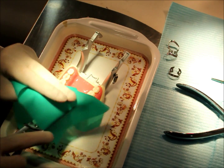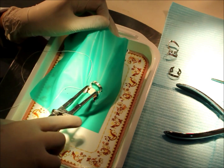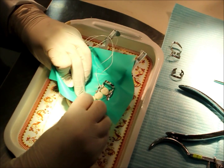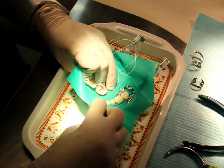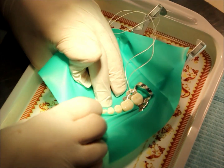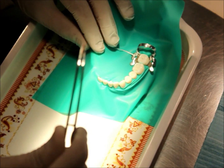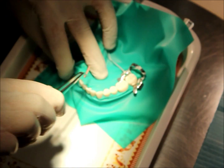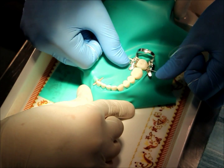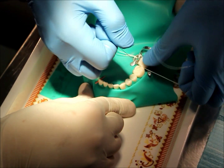Now I will place the forceps into the holes of the clamp and onto the tooth. I will continue isolating quadrant 3 till I reach the anchor. Now with the forceps I will place the wooden wedge as the anchor.